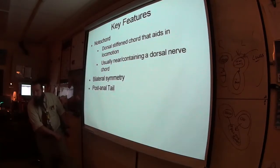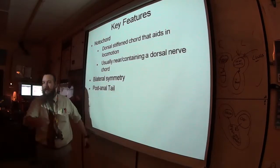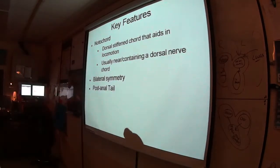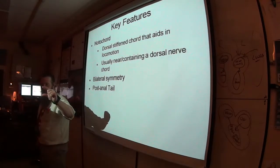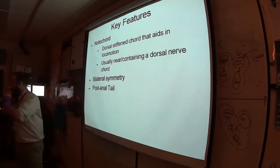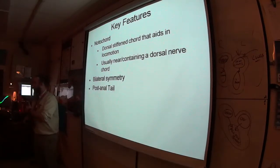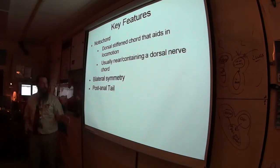Human embryos do have tails, and you actually have a tail right now — the tailbone. It's an example of what we call a vestigial structure: something that has evolved and no longer has any function. Biologists also call it an evolutionary legacy — leftover from evolution, not doing anything.